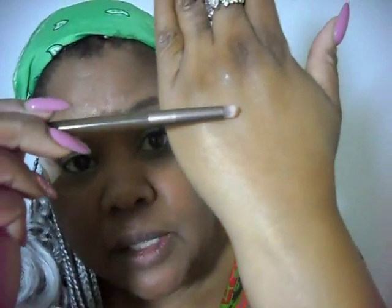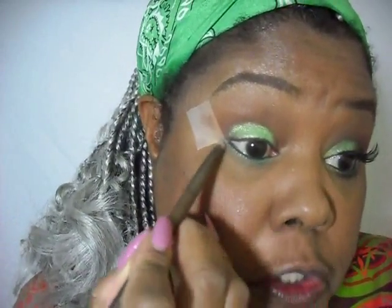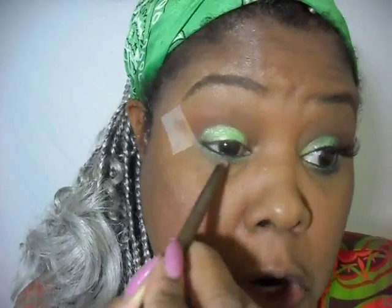We'll apply that Meadow green underneath. Then I'm taking a pencil-like brush and going back to that Morphe palette, that cinnamon color we used on the crease. I'm going to apply that underneath that brown just to knock off any harsh edges.